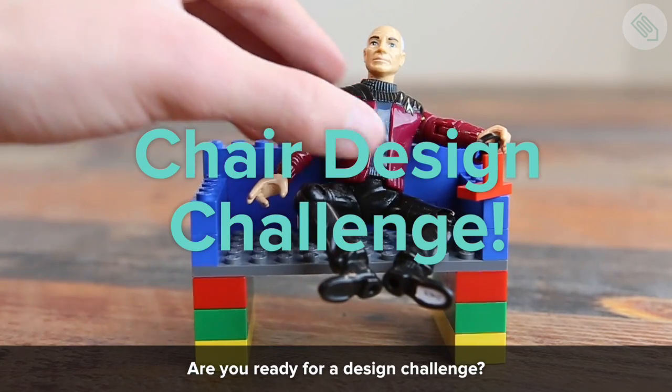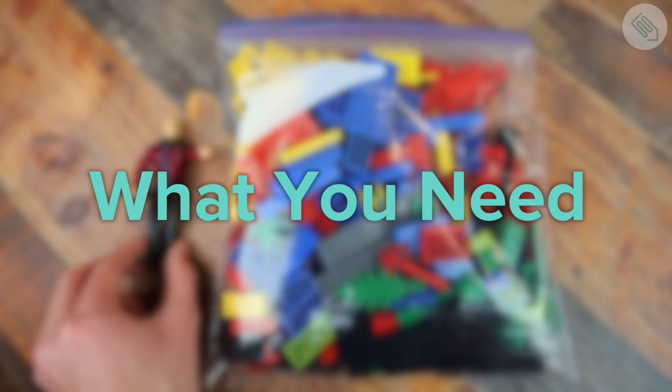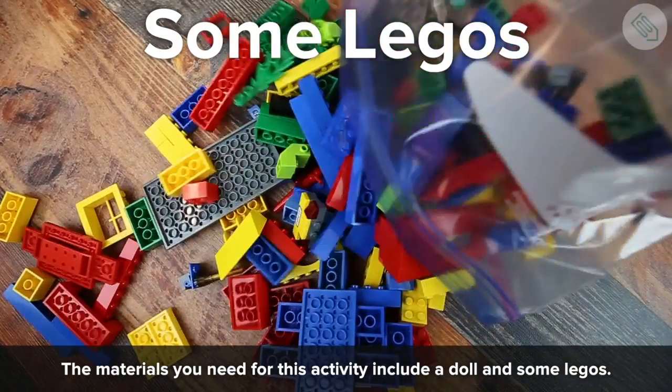Are you ready for a design challenge? In this activity we're gonna design a Lego chair for a doll. The materials you need for this activity include a doll and some Legos.